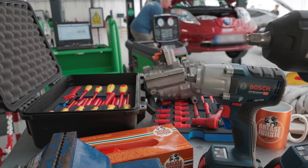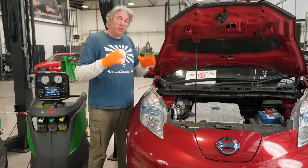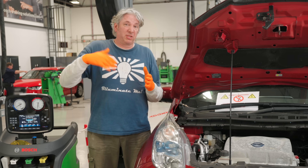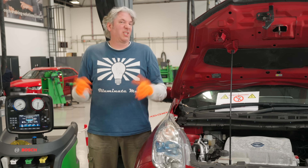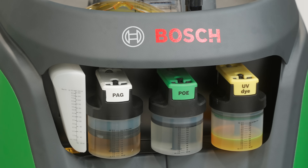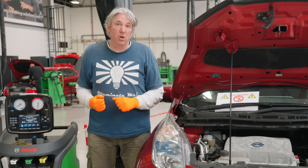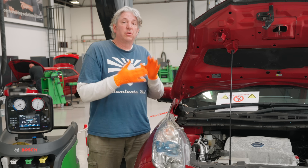Now we've replaced our faulty compressor with a brand new one and re-energized the high voltage battery pack, we can recharge our air conditioning system with some new refrigerant. A very important part of that is also the oil. The reason the oil is important is obviously because that compressor is spinning up and working very hard. So back in the day we used to use R12 refrigerant and keep everything lubricated with mineral oils. Then we moved on to PAG and POE — polyalkylene glycol and polyester oils — and the minerals should never, ever meet any of them, because you end up with a horrible waxy sludge which will stop everything working.